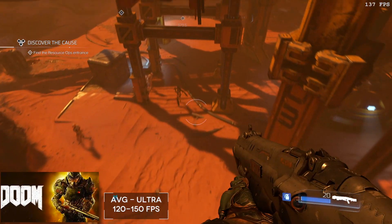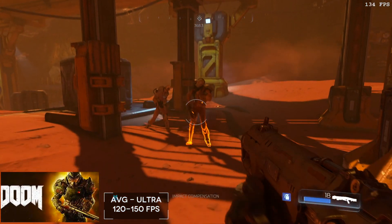The gaming performance with the GTX 1070 — let me go ahead and show you a couple of games and what they look like.